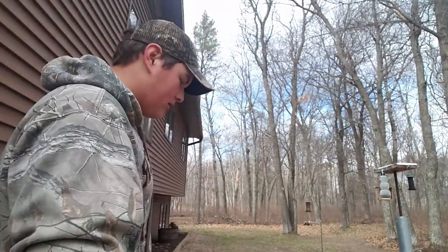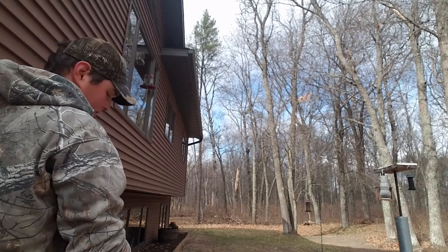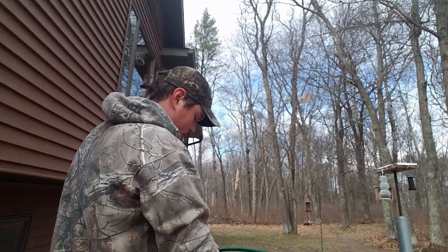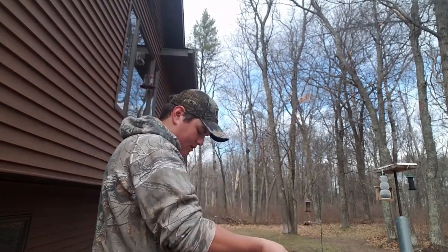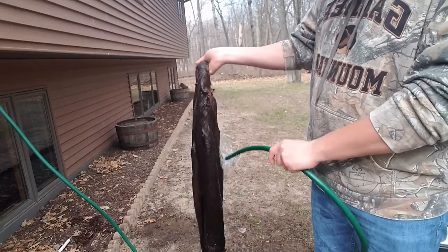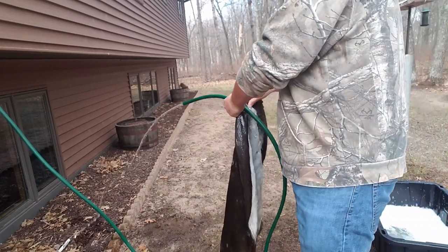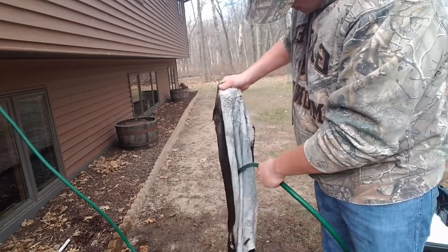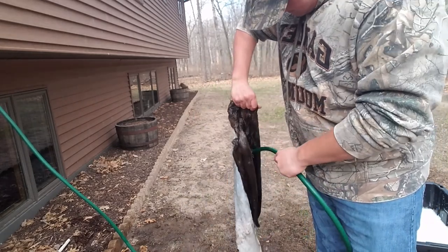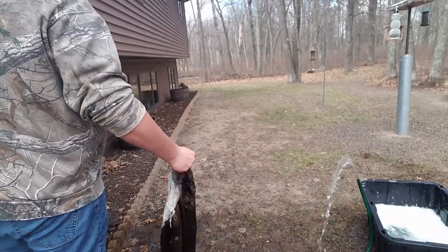Once you're done washing, rinse all the suds off and get all the soap off. I'm going to take my hose, turn it on, grab my hide out of the bucket, and just rinse it down — rinse all the fur, get all the soap out, get on the inside too. Just keep washing it, then set it down and turn the hose off.